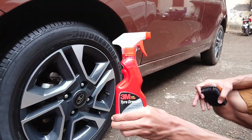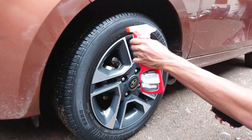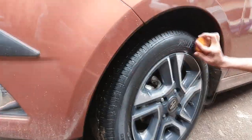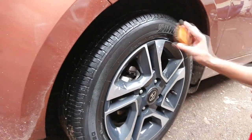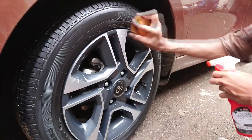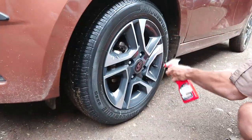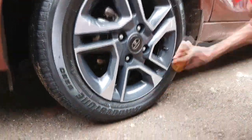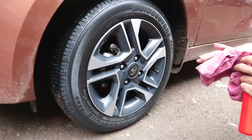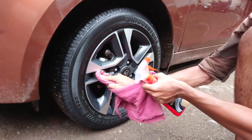A tyre dresser will definitely enhance the beauty of your tyres. For this you can use a normal shoe polish brush. Wipe off the alloys while you accidentally drop the tyre dresser, as well as the excess on the tyres.